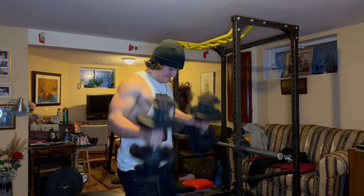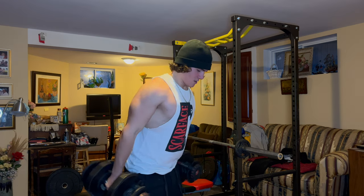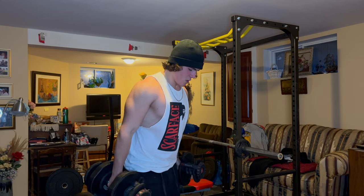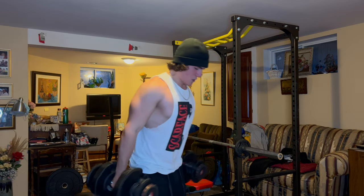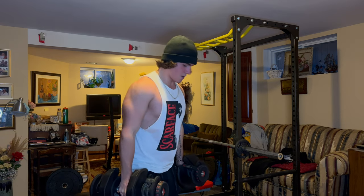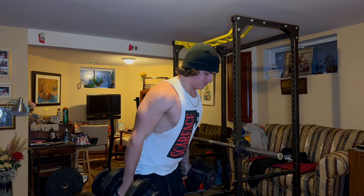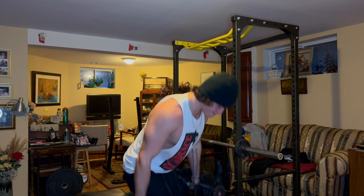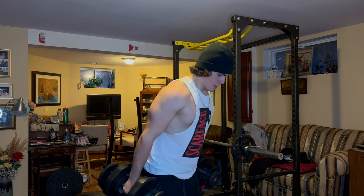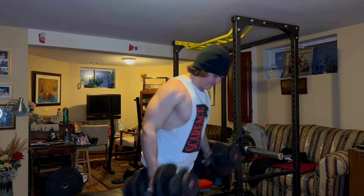I don't mess around with concentration curls and stuff like that. I just do hammer curls and barbell curls. Barbell curls are good because you can micro-load them and you get a better strength curve. But I like hammer curls for the ease of setup — just pick up the dumbbells and get to it. They also build the brachioradialis which gives your forearms a thick look from the front. Hammer curls work more muscle mass than most bicep curl variations. These are 45 pound dumbbells — three sets of 10 to 12.